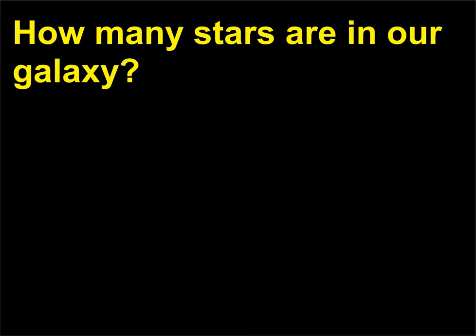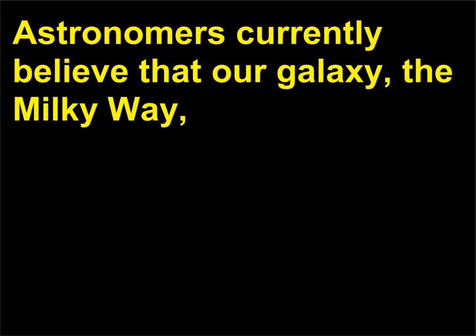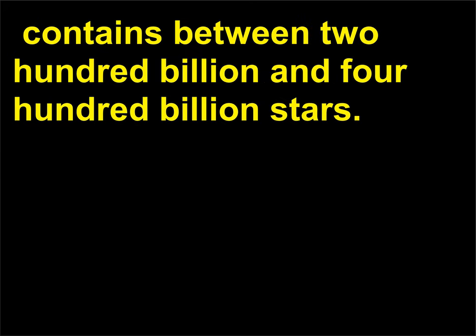How many stars are in our galaxy? Astronomers currently believe that our galaxy, the Milky Way, contains between 200 billion and 400 billion stars.